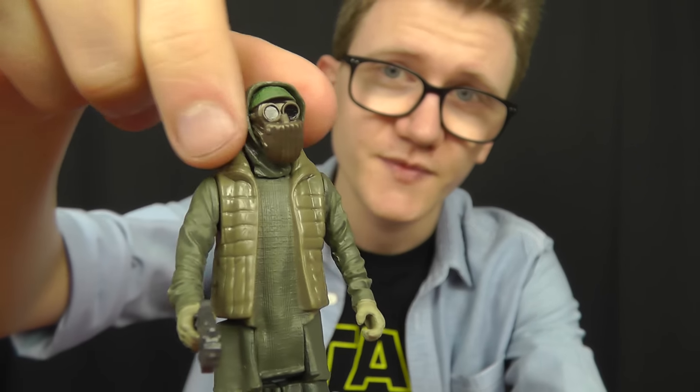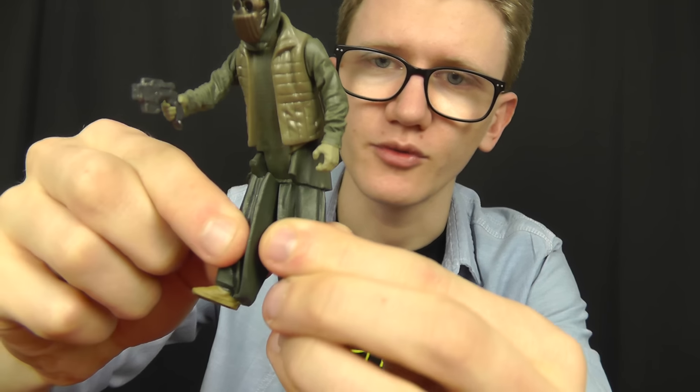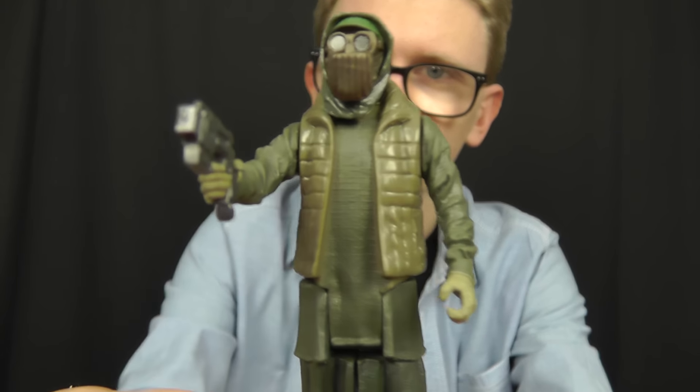In terms of articulation, this guy features a ball joint at the head, swivels at the shoulders, and swivels at the hips. It's a very cool figure indeed.